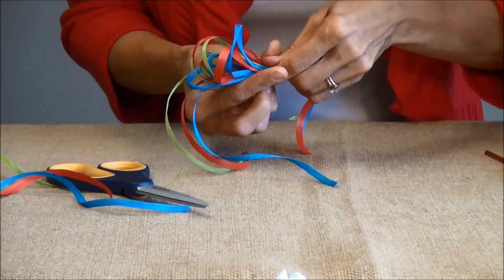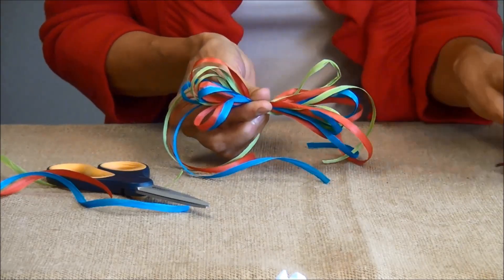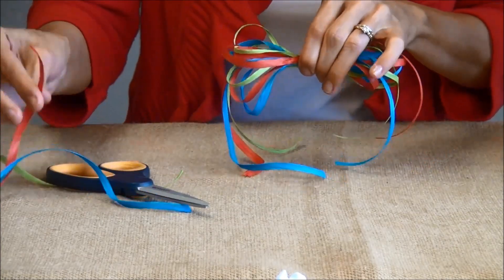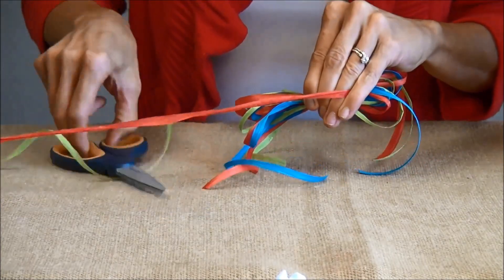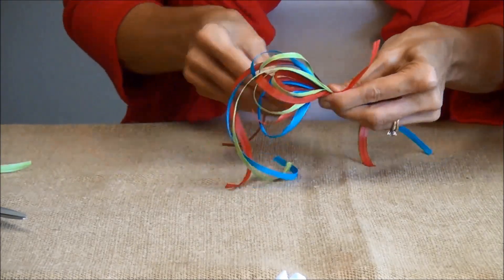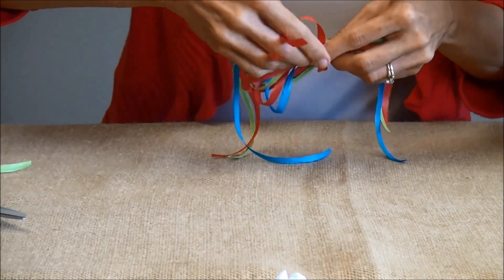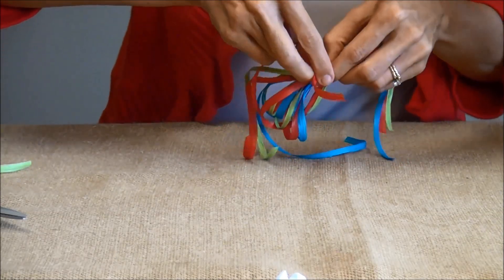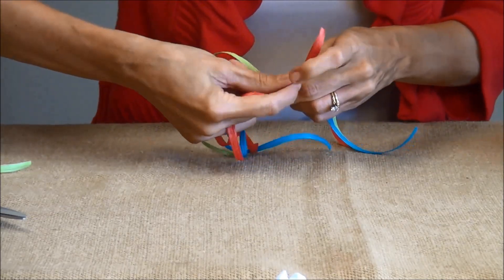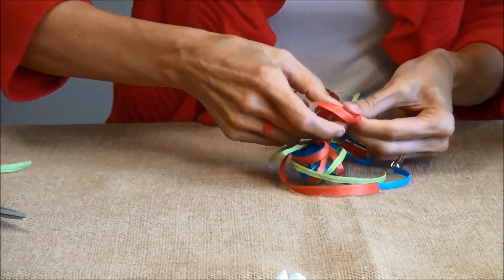Now at this point, you could use a twist tie if that is easier for you to tie that on. I am going to just take another piece of the raffia, cut that off, and tie that. This can be a little tricky to do with one hand — that is why some people like the twist ties. Whichever you prefer. Now tie it real tightly and then double tie it.